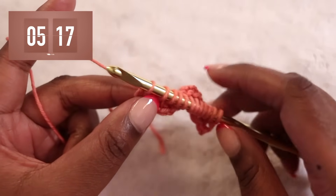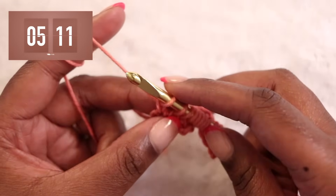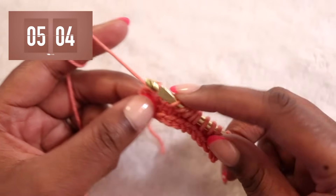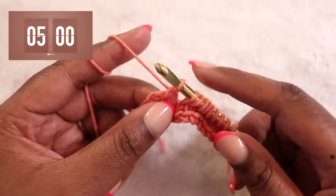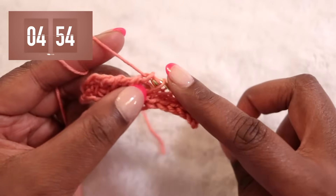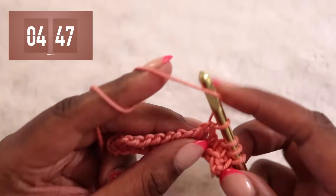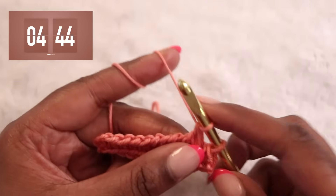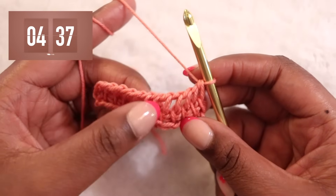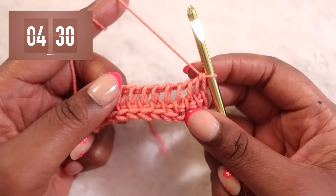Now we're going to start our return pass. I'll scoop my loops up the hook, yarn over and pull through one loop for a chain one — we'll always start our return pass that way. Then yarn over the hook and pull through the next two loops to begin working them off the hook. Yarn over, pull through two; yarn over, pull through two — and we'll do this again until we've got one loop left on the hook. Yarn over, pull through the last two, and our second row of stitching is complete. We can count our rows by looking for the vertical bars — we've got one from our foundation and one from the row we just completed, so we've got two complete rows so far.